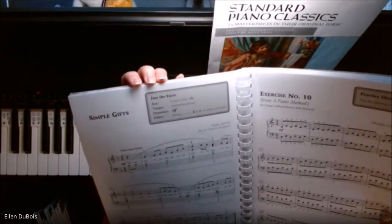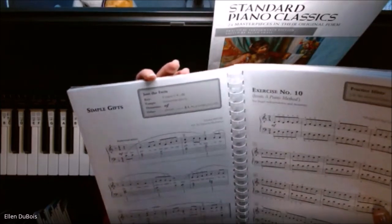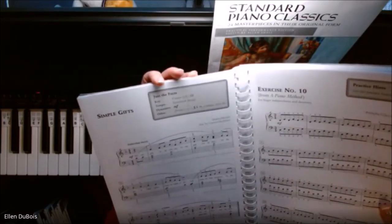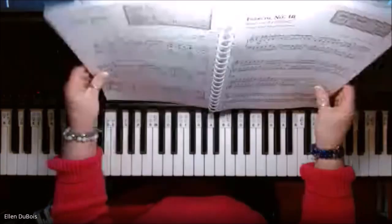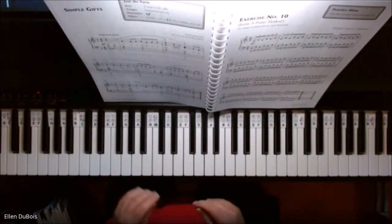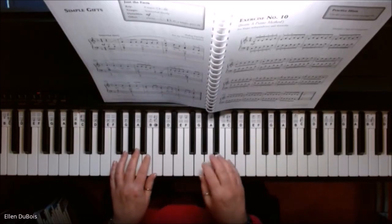In this book they give you boxes at the top that are really very helpful — they're called 'Just the Facts.' So the key is F major, tempo is somewhat slowly, dynamics mezzo forte, and there are pedal markings, a poco ritardando, and a fermata at the end as well.